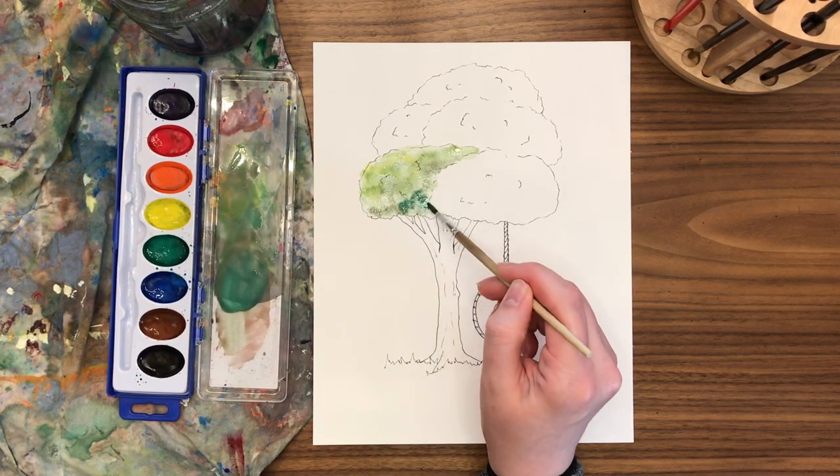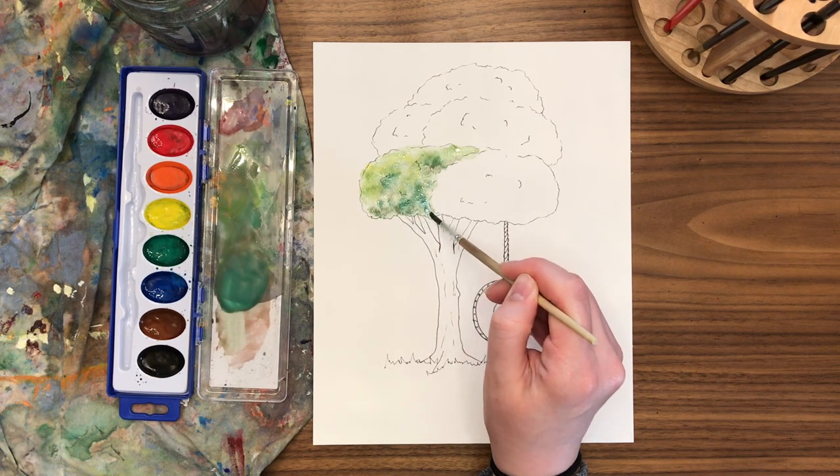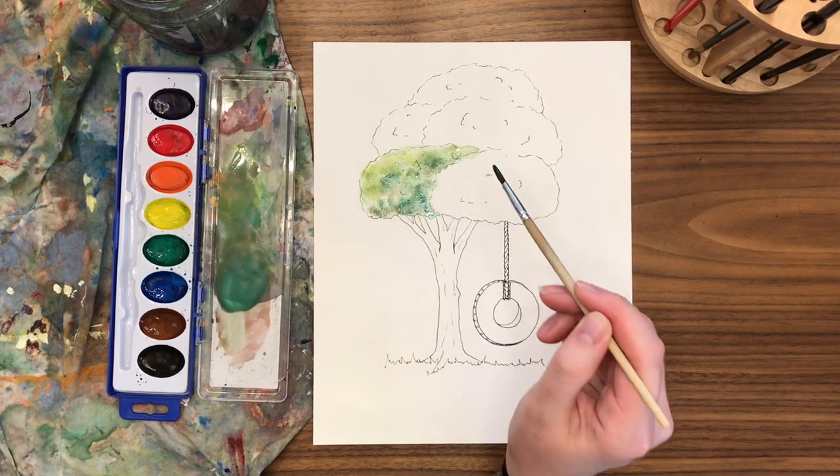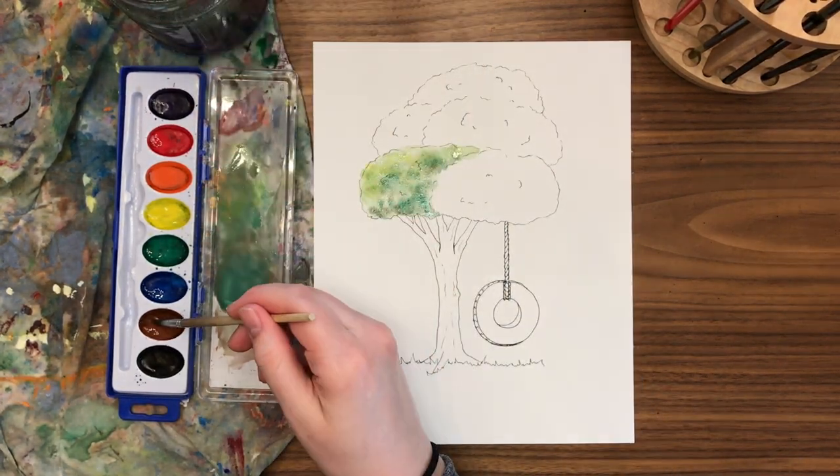Try mixing up some different ones. Try adding blue to your green. Try adding brown or black to your green. Do some experimenting — that's what this workbook is for. It's trying new things, stepping out of your comfort zone, and learning how to do it.